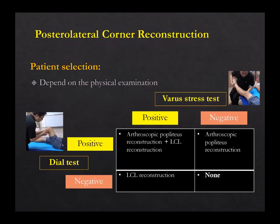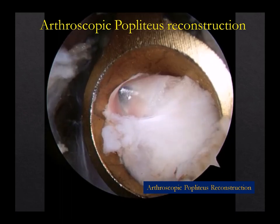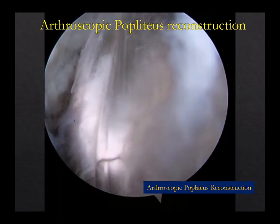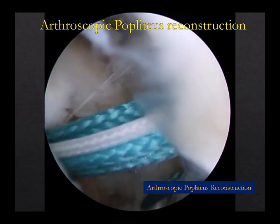So I assess patients one by one. This is my diagram: if you have both, you should do both — LCL and popliteus. If it's mainly valgus, you do Larson. If it's only rotational, just popliteus is enough. Why is popliteus minimally invasive? Because LCL is a very superficial structure. Why make a big incision? LCL on the fibula is very superficial. Also, popliteus is an intra-articular structure, so we can do it in a minimally invasive way.